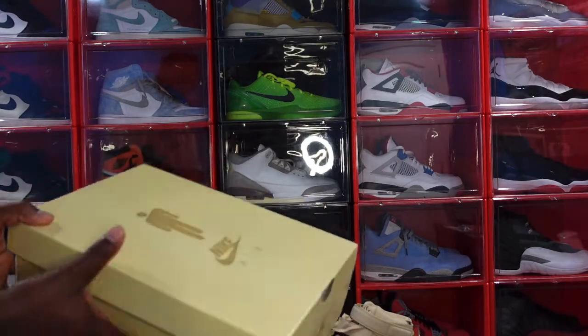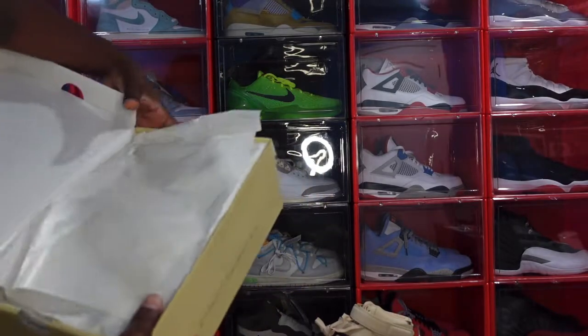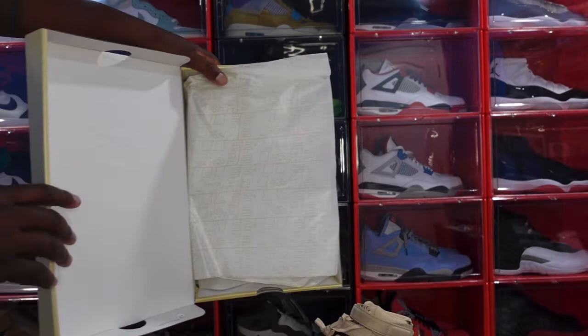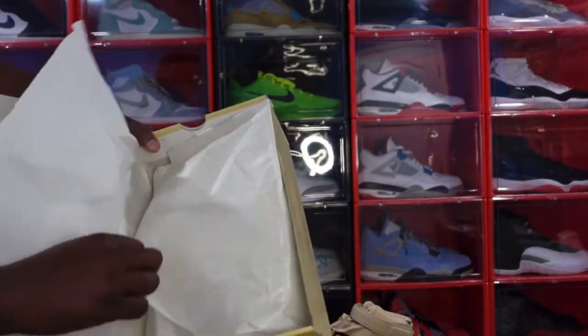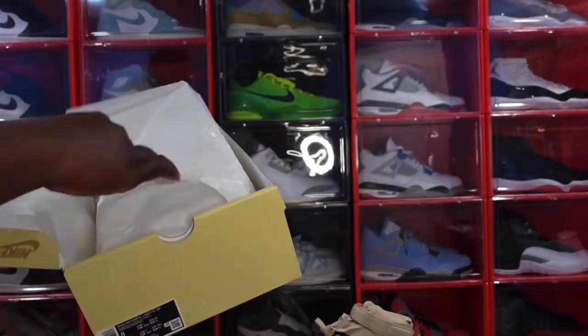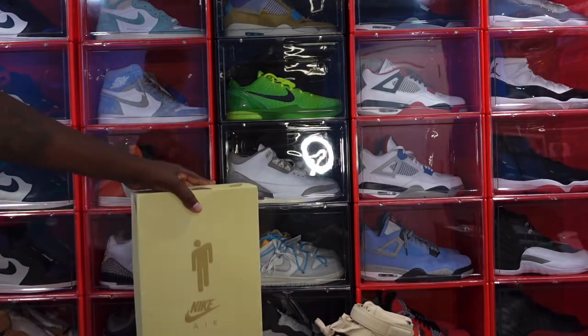Take a look at the tissue on the inside of the box — it does say 'Billie' on here if you guys can see that. Fold it back, other white tissue, nothing spectacular. Enough of that, let's get into the shoe.